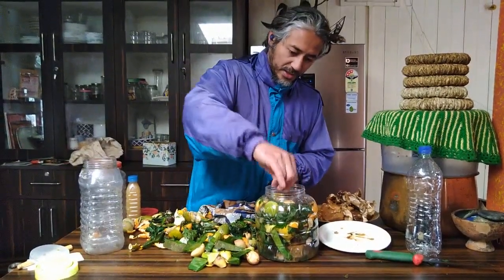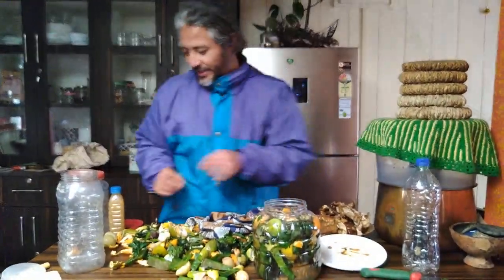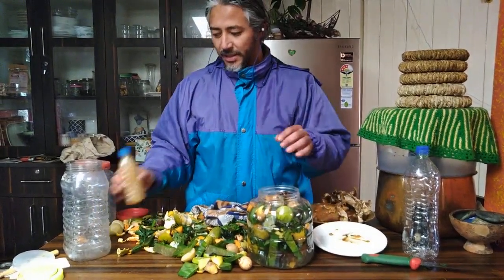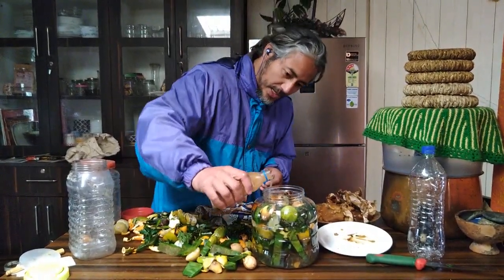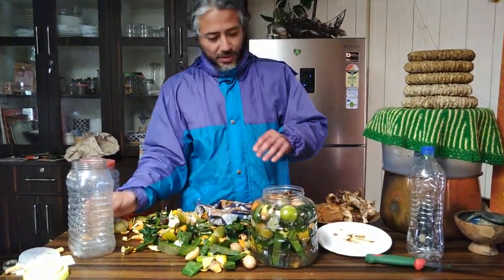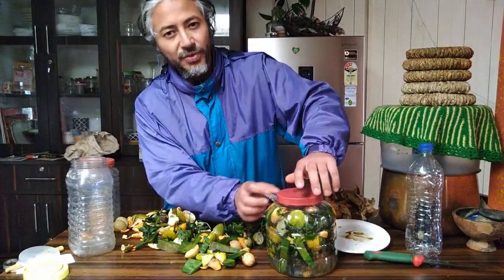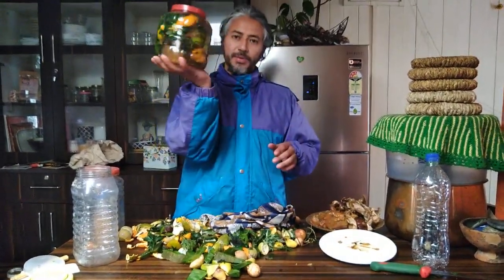The bottle is filling up nicely and looking colorful too. The final ingredient you add to make the process much faster is the mother culture of bioenzyme that has already been prepared earlier. Add just a little of the finished bioenzyme culture — not to the brim — and when you seal it, ensure there is a small gap of about 50 to 100 ml for gas formation.